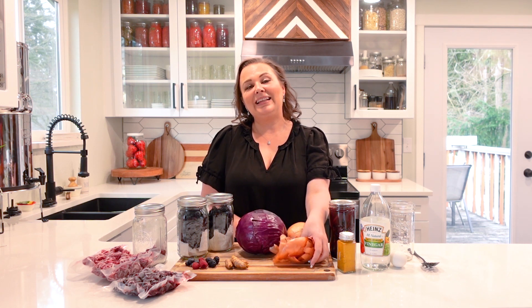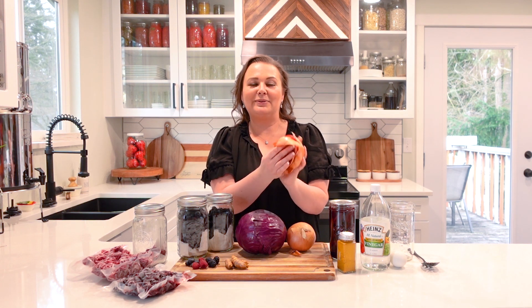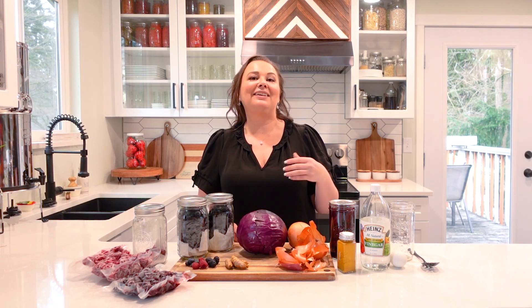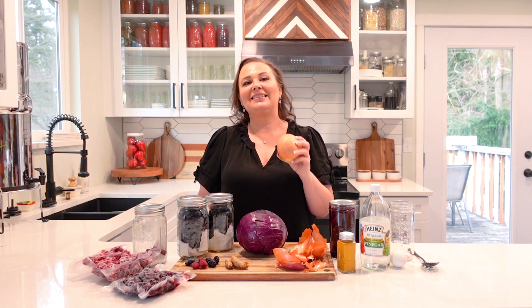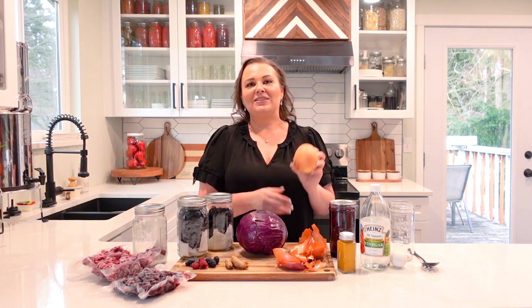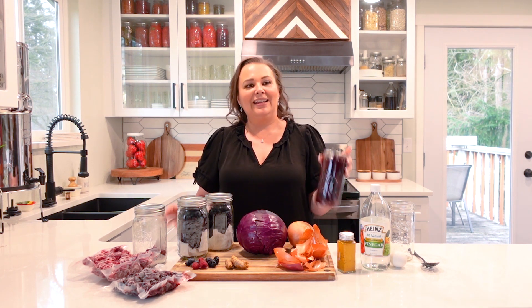In the weeks leading up to Easter I start collecting onion peels — whenever I cut an onion I just start making a pile of them. If I forget and it's suddenly time to dye eggs without saved peels, I can cut up the onions and save them in the refrigerator in a glass jar with a metal lid and there will be no smell of onions in your fridge. You can also put sliced onions in the freezer and reuse them that way — they can be frozen or kept in the refrigerator for about another 10 days.